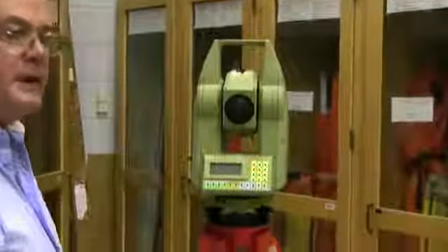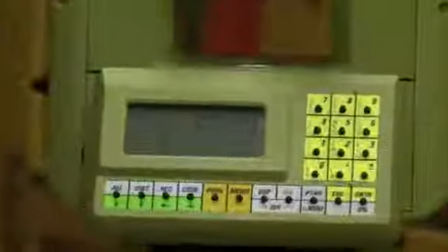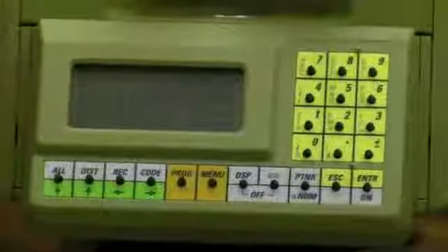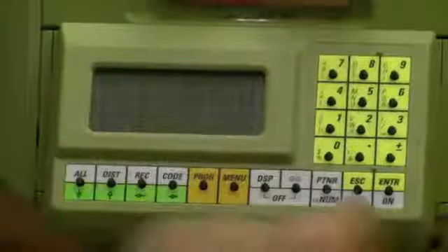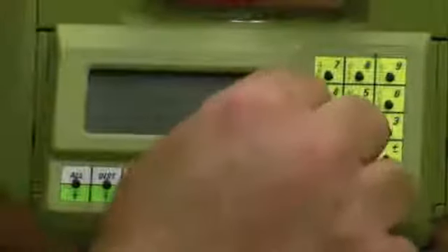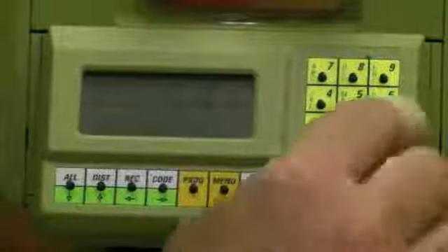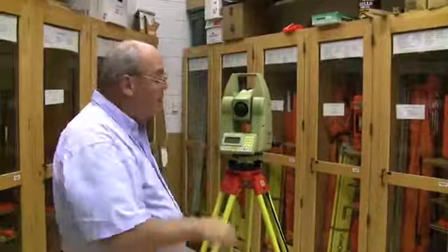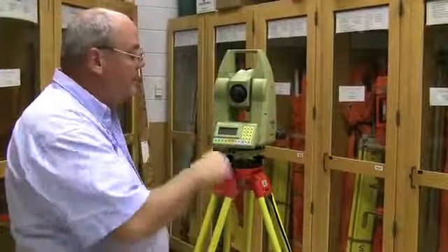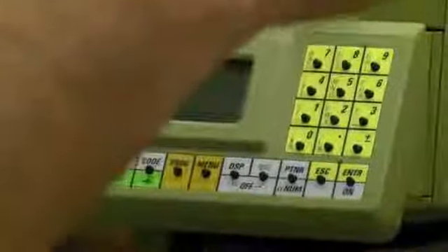Previously with the T16, setting zero was more involved — you had to rotate the instrument and look through the vertical. This is how quick it is with this instrument: hit Menu, press 1 for Set Horizontal, hit One, input whatever angle you want — zero degrees — then Enter. You now have zero in the instrument no matter where you turn. It then tells you to release the angle to make a measurement; hit Enter to release. Once on your target and ready to turn to another object, hit Enter to release, then turn and it counts horizontal degrees.